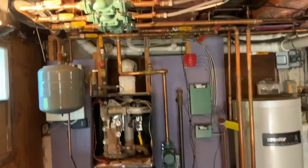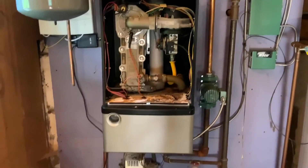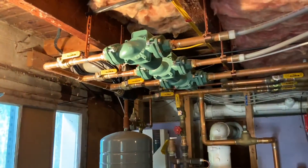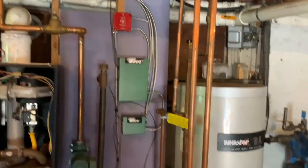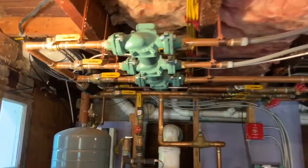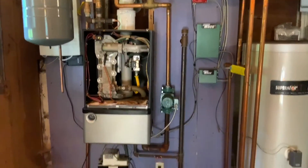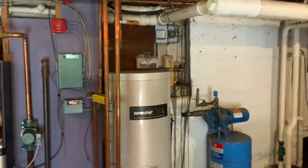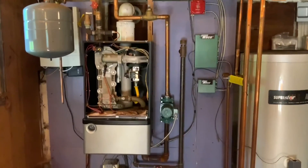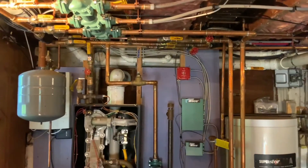Today we're in Chelmsford, Massachusetts where we have an 11-year-old Burnham boiler that has failed and a leaky superstore. We're going to remove all of this failed equipment, put a new piece of plywood on that back wall, re-pipe everything, and install a Lochinvar Noble combination unit which will deliver all the hot water and supply all the heat needed for this home.